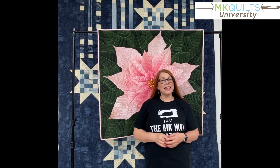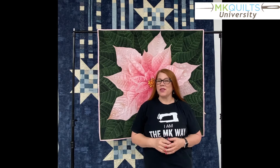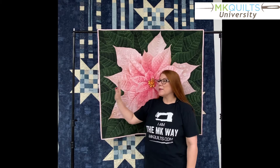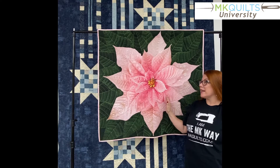Hey everyone, it's MK. Welcome back to MK Quilts and MK Quilts University. I am bringing you right now a little bit of a special extended introduction to this Dream Big Holiday Poinsettia course. So behind me, of course, is my stitch out of the Dream Big Poinsettia.